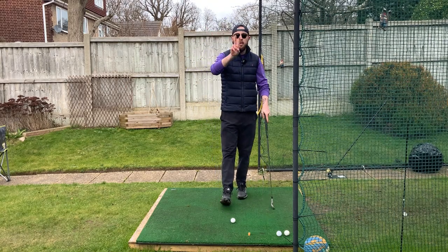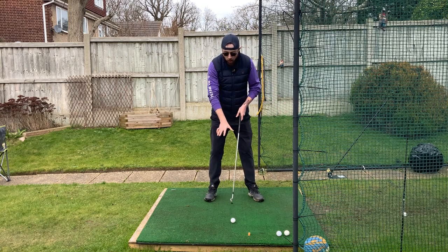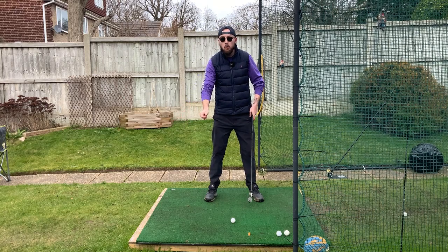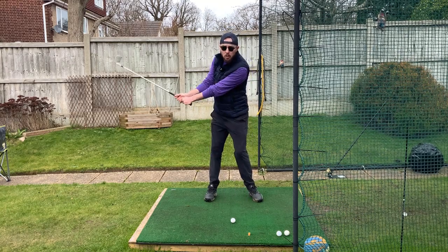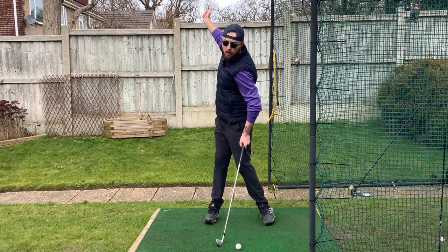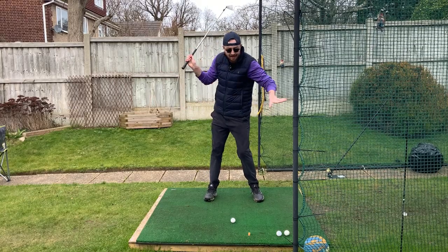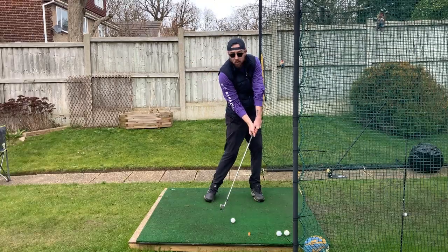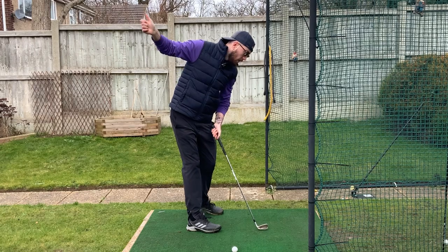So how do we do this? Two words: pressure shift. This is backswing pressure shift. We are shifting our pressure into our trail leg, not our weight. If we shift our weight into that trail leg, we're shifting the whole weight of our body. If we're shifting our pressure, we're keeping ourselves centered as we turn, but we're still technically getting the weight into this right leg — our pressure is going into our trail heel as we turn up. That's going to keep us right on top of the golf ball, so now we have less movement to do to get in front of it.